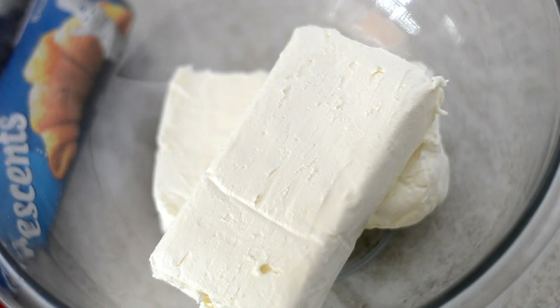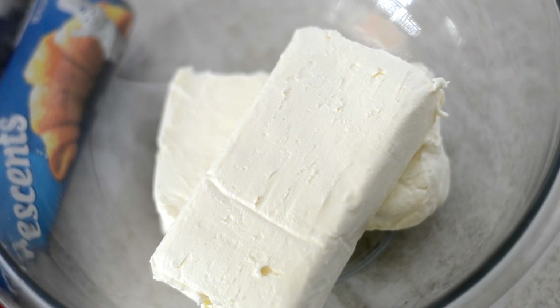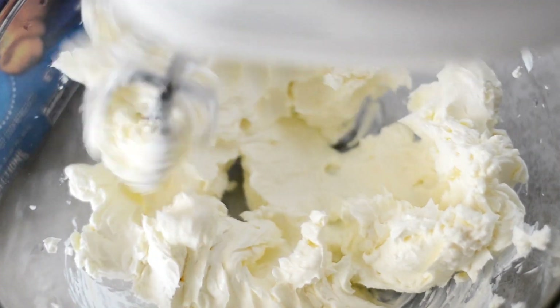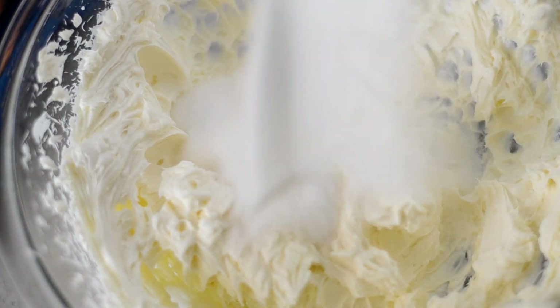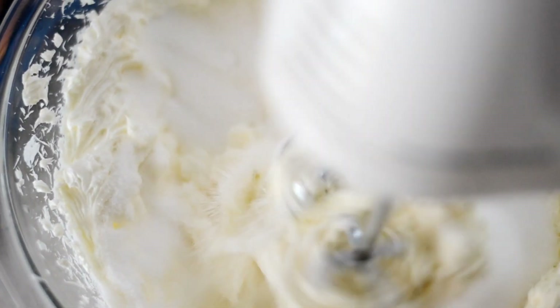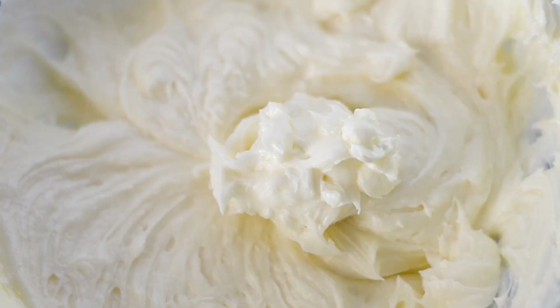Starting with our softened cream cheese, I made sure it was room temperature so it will be really easy to mix with the electric mixer. When that's done, I'm going to add in some sugar and some pure vanilla extract, and mix well until it's nice and smooth like this.